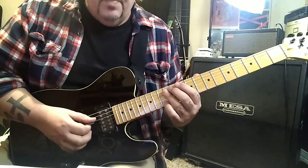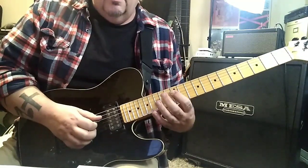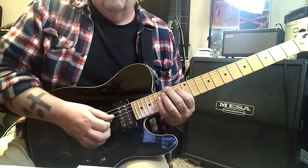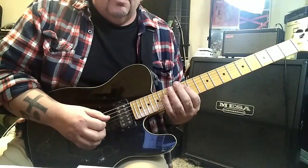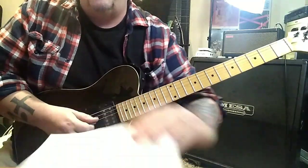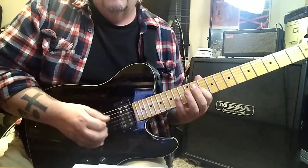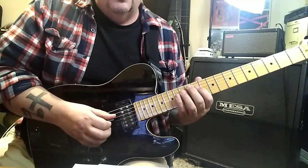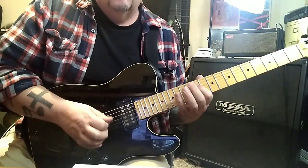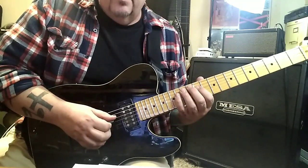Moving on — index finger at 12th fret D A D. Then on the D string finish: 14 15 14 15 17, twice. Moving to page 4, just variations. 11 D, 12 A, back to the D: 11 12 14 12 14 15. You start it over for the first 4 notes and then go 12 slide 14 G, pick 12, 15 14 D.